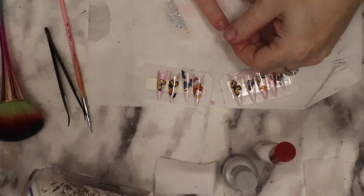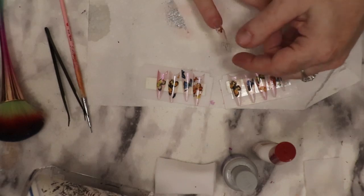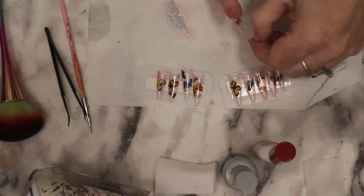Hi guys! Today we're working on butterfly tips. I'm going to adhere my butterfly tips that I made the other day. I've been falling in love with them ever since I saw them and I really wanted to get them on.